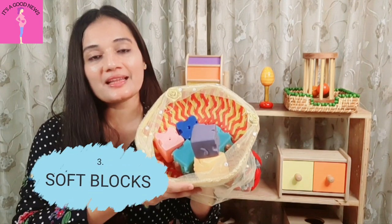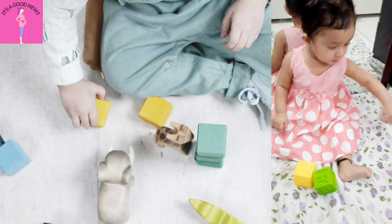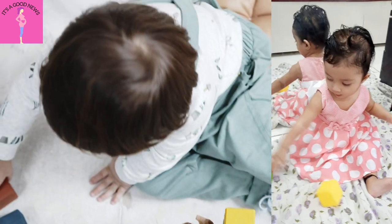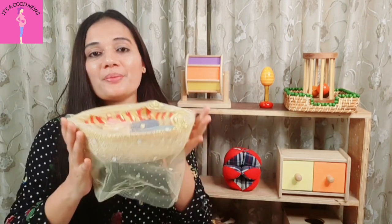Next is a basket of blocks. This is an open-ended toy. If you introduce your babies at 6 months on a Montessori shelf, you can keep the basket below. Babies will bang it at the beginning, then they will learn to stack it and to throw it. There are so many ways these kinds of blocks can help your baby learn new skills. My toddler still loves to play with them, but they are especially useful for babies. You must consider these blocks.